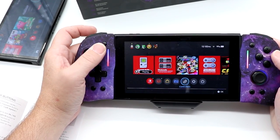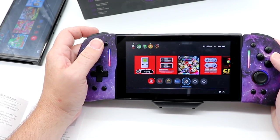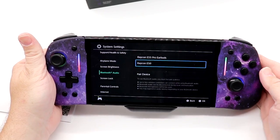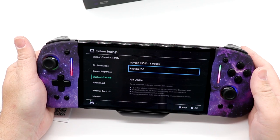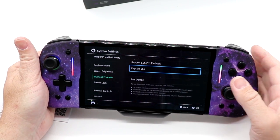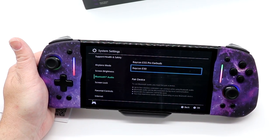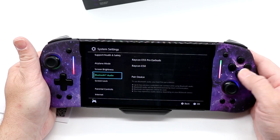We're still connected to this system — what in the world? I will admit to being stumped. I cannot get this to pair to my standard Switch. I will be reaching out to Nexigo to find out what's going on. I can delete and repair to my OLED no problem — for some reason it's just not wanting to connect to my Switch.